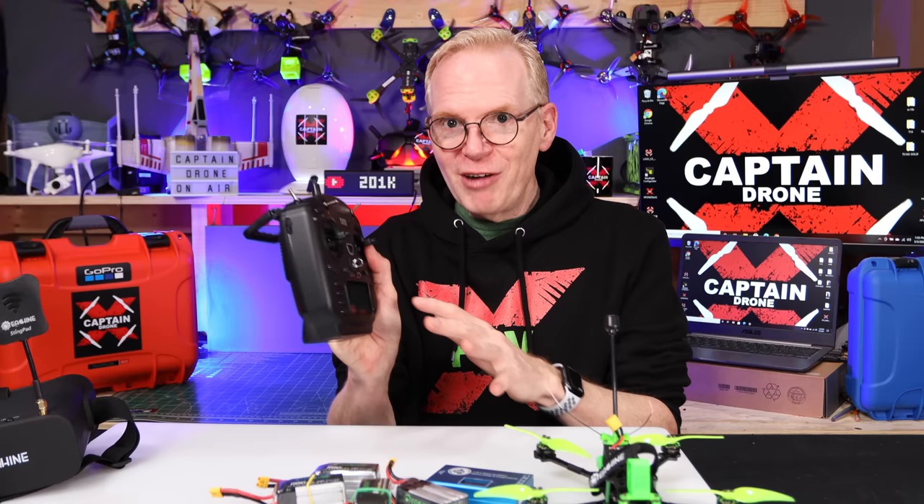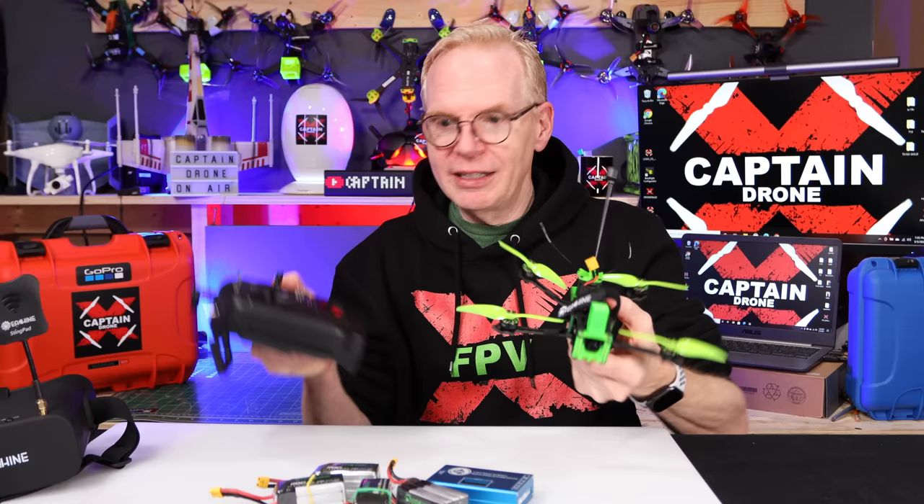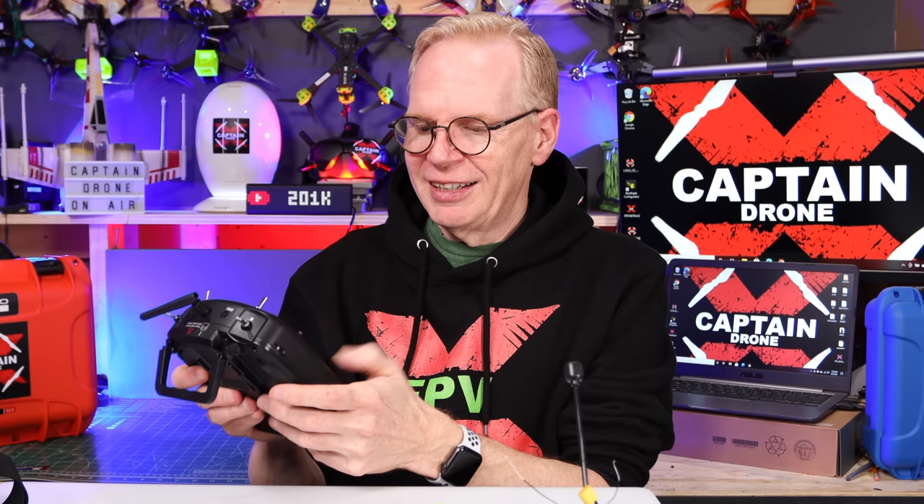Inside this radio are two 18650 batteries, and they're included in the kit. Pull it out of the kit and it's got power in it. This radio and this drone are already bound together out of the box — you don't have to do anything. The manual tells you what switches to hit to make it fly, and that's it. I've added voice to mine so it talks and tells me all sorts of warnings, so I can switch angle mode and horizon and hear what's going on while wearing goggles.